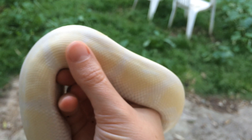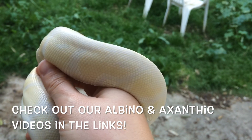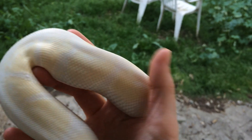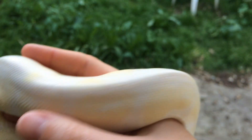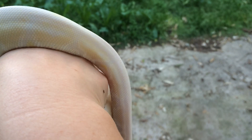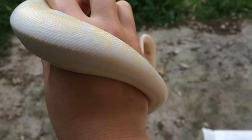He is both albino and VPI xanthic. He's about 200 grams and you can still see a lot of his yellow comes through. His side patterns — if we get a nice close-up — he has a lot of pattern in there, but otherwise he is fairly patternless with no dorsal color.